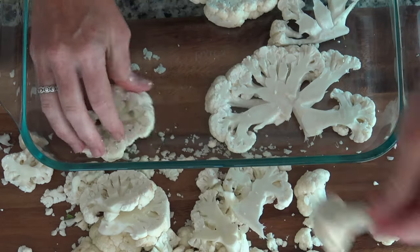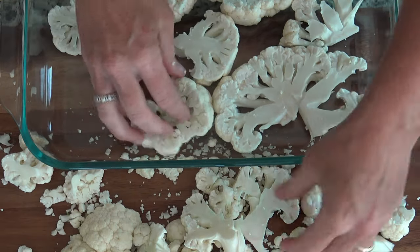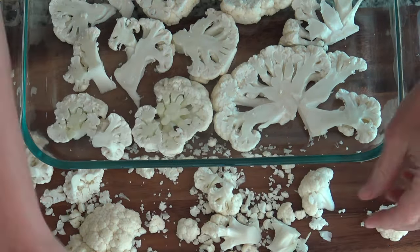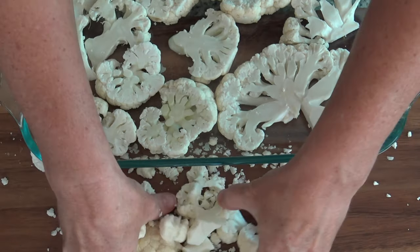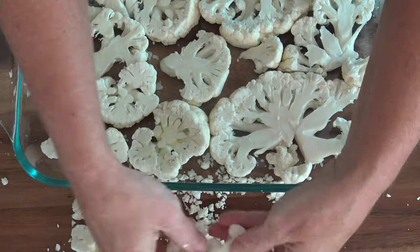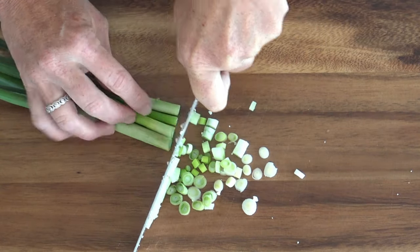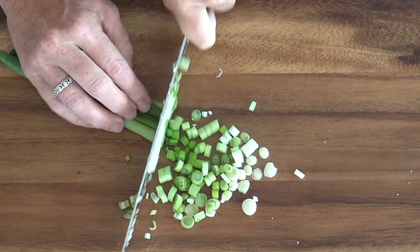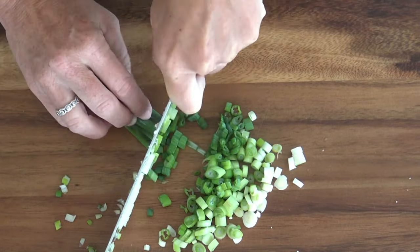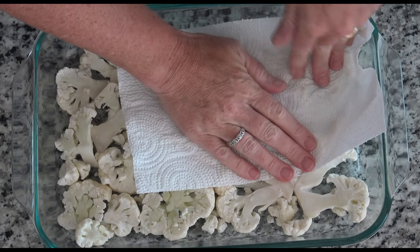After we get all these pieces nice and sliced up to where they're going to cook at a more even level, we're going to place them all in the bottom of a 9 by 13 pan. This is going to be so tasty, and you're not even really going to be able to taste the cauliflower. I also sliced up four green onions — this is for the topper, just gives it that extra fresh punch at the end.